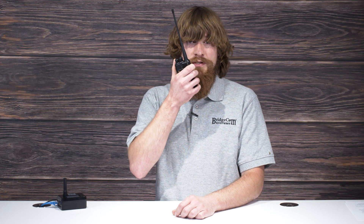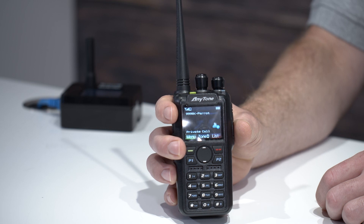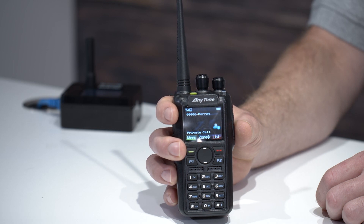So let's do a Parrot test. Parrot is a talk group on Brandmeister that allows you to test to make sure your equipment's working. This is Alpha Echo Zero Lima India testing. And now we've confirmed that everything is working the way it should.